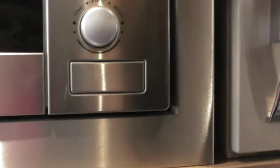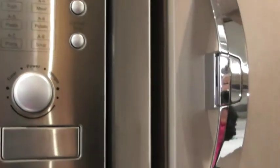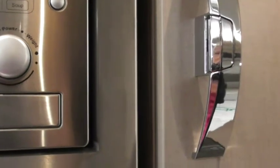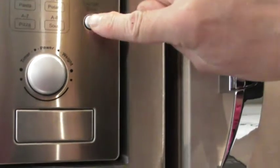What's that? Defrost by weight. There's a lot of other things — auto menu as well. So if you want auto menu one, two, three, four, five — you need to press that button for it to do anything. And if you just want to microwave something for two minutes, you can just press quick start twice — off you go.